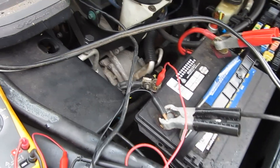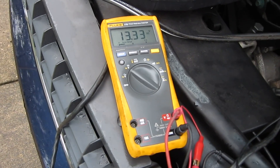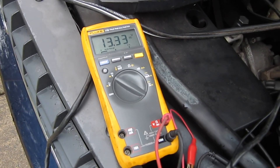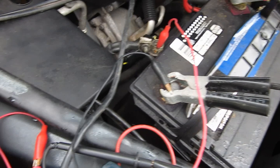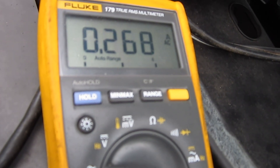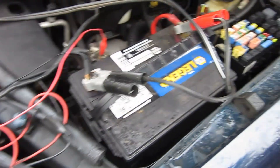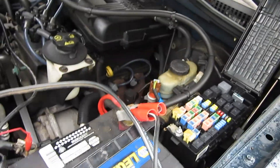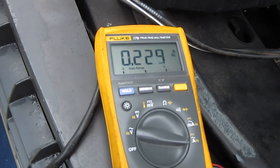Let's see how much current. You've got to be careful when you do the current — I'm going to set it on the biggest amp scale, because it can ruin things if you try to draw too much current. It's like shorting something out when you go to the current settings. We're measuring the current across there, and it looks like we're drawing about a quarter, a little bit over a quarter of an amp, which is really not too great. I suspect that there's something going on inside the electrical where it's drawing current and it shouldn't be. It's dropping a little bit, but it doesn't seem like a good situation.